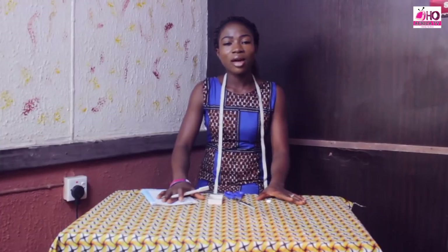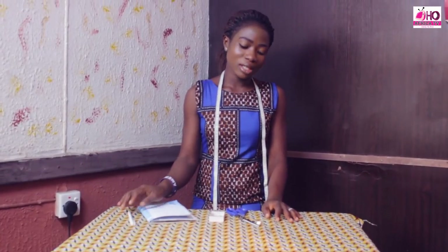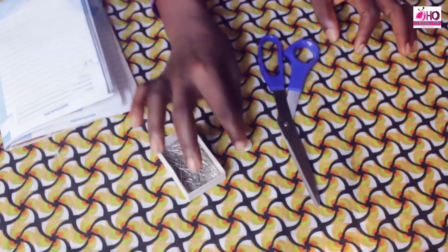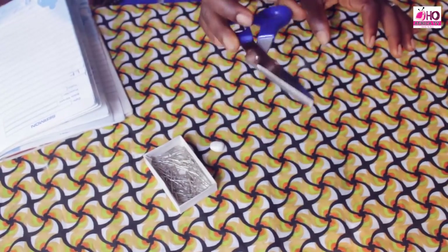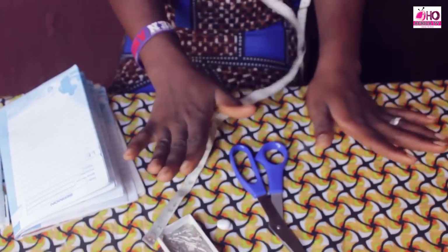Hi everyone, my name is Simeon Grace. This is Karis Creation's fashion tutorial. Today we'll be doing a peplum top which is pre-sized. The materials you'll be needing are your pin, your chalk, your scissors, your tape rule, and your fabric.